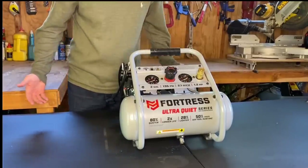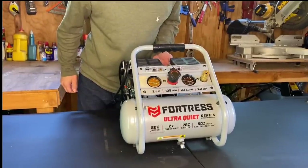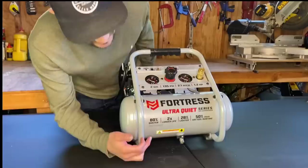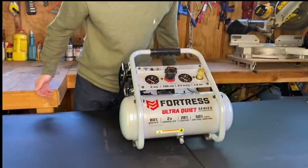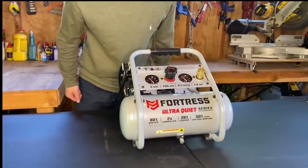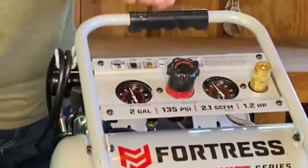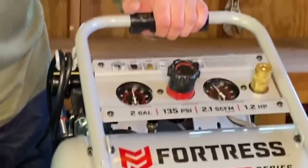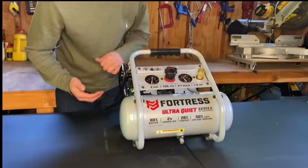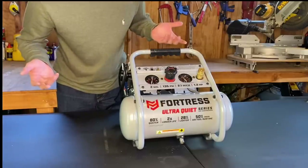I can talk right over it and I'm not even yelling. Watch the gauge — look how fast that thing's filling. The refill rate on this is fantastic. It's about 50 seconds. It says it's 80% quieter than the average compressor — they're absolutely right. We're almost there, it's at 100. And that's 120 PSI. Most trim guns you're going to use anywhere between 90 and 120 PSI — whether that's your finish nailer, your brad nailer, your staple gun. That was about 50 seconds.